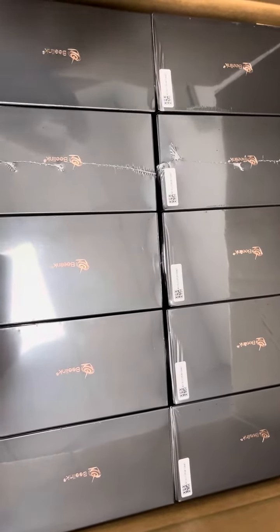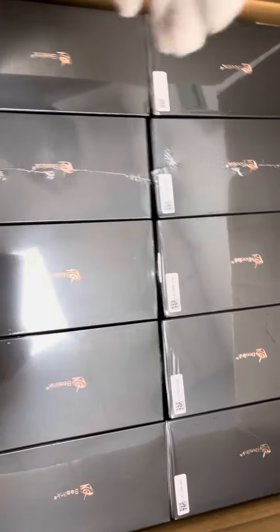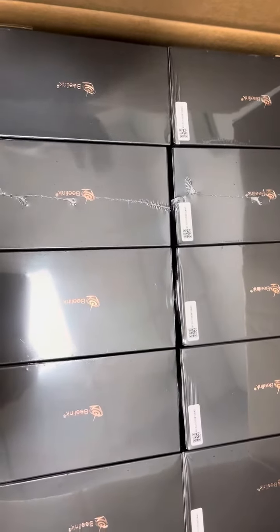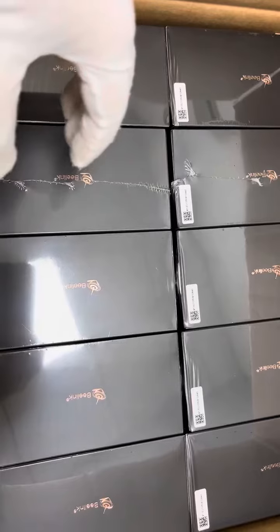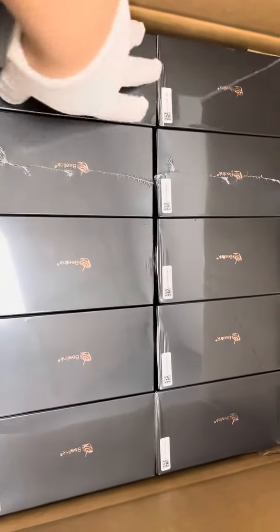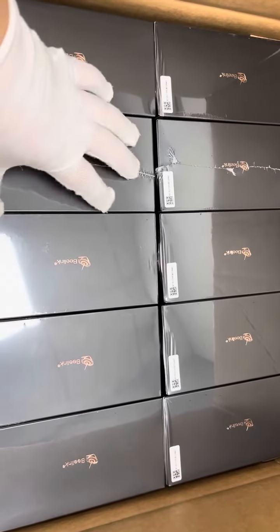As we know, Beelink is a reputable brand in the field of TV box devices running on Android system, or mini PC devices running on Windows system.